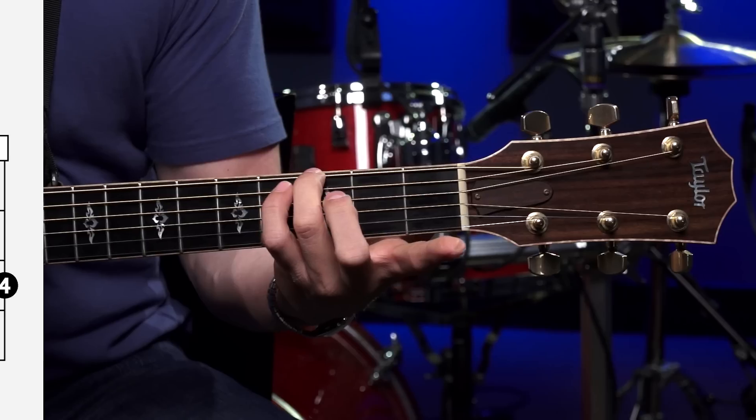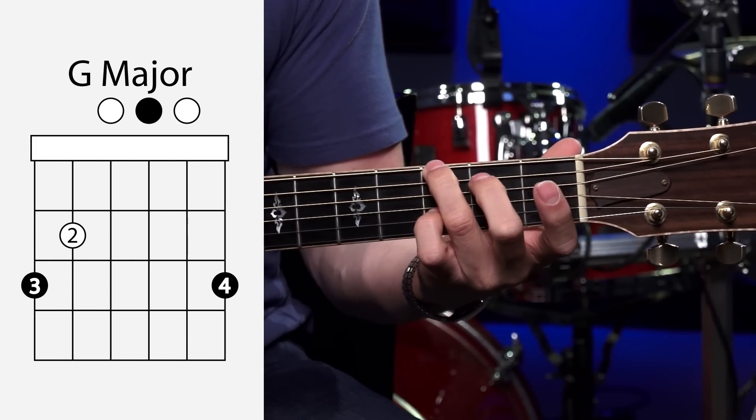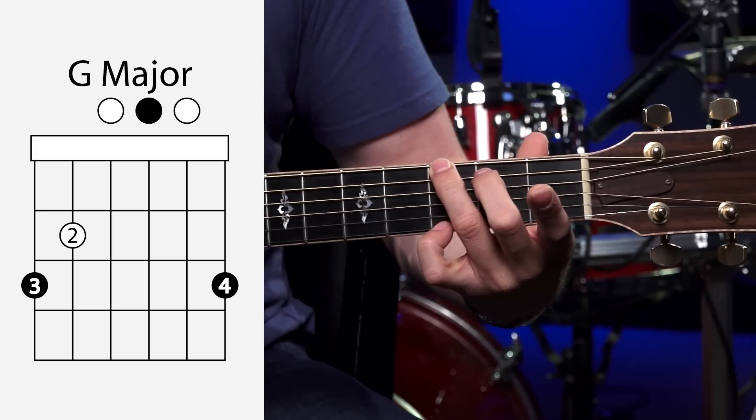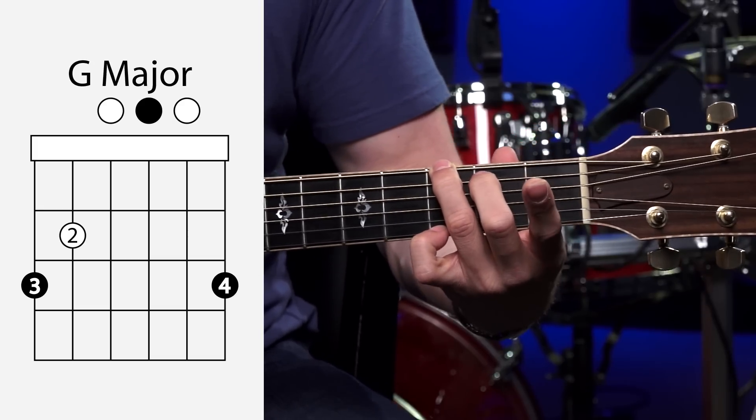But I would really recommend that you use your second, third, and fourth fingers. Put your third finger on the third fret of the low E string. Second finger grabs the second fret of the A string. And your pinky — your weak pinky — grabs the third fret of the high E string. Same exact shape, different fingers used to make the chord.